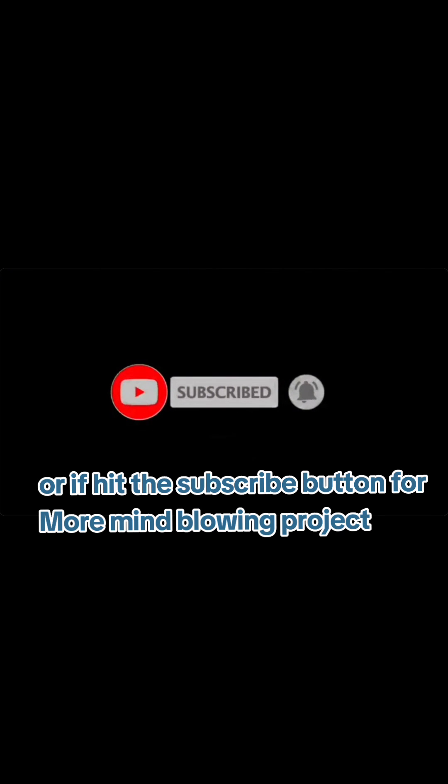Share your thoughts in the comments below. If you haven't already, hit the subscribe button for more mind-blowing projects.